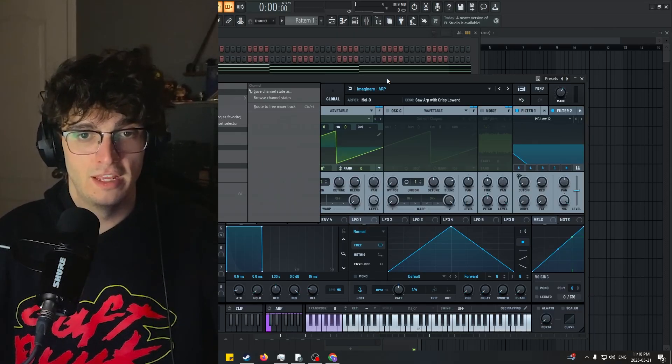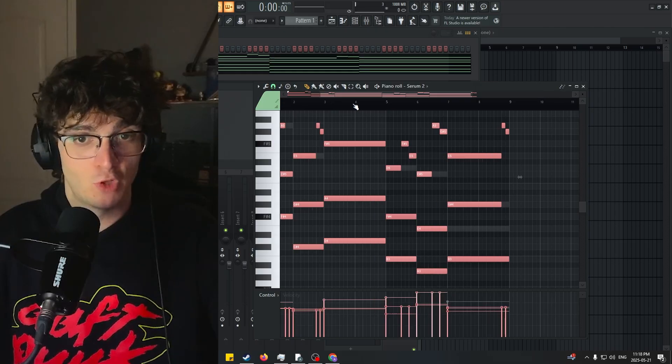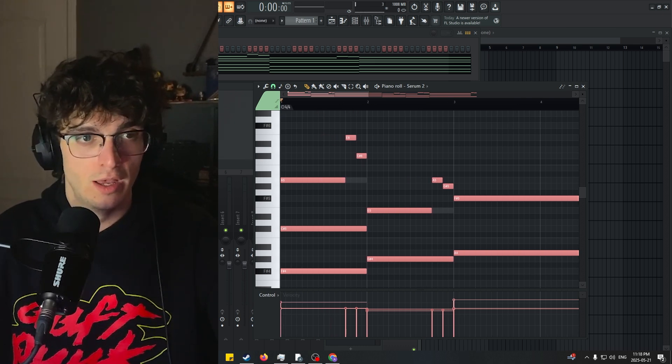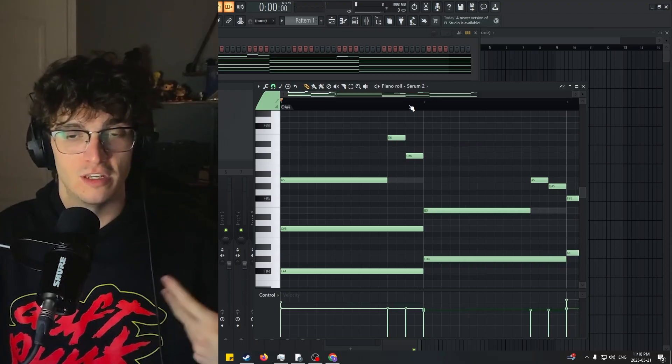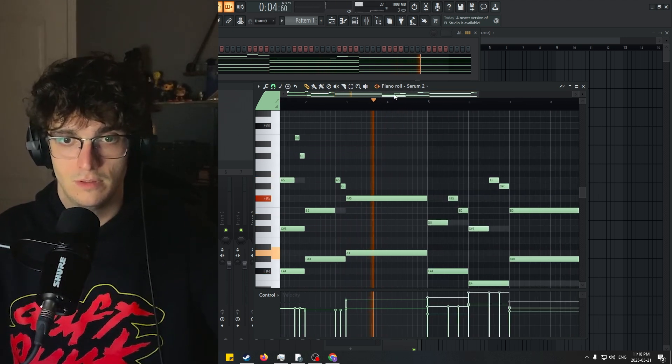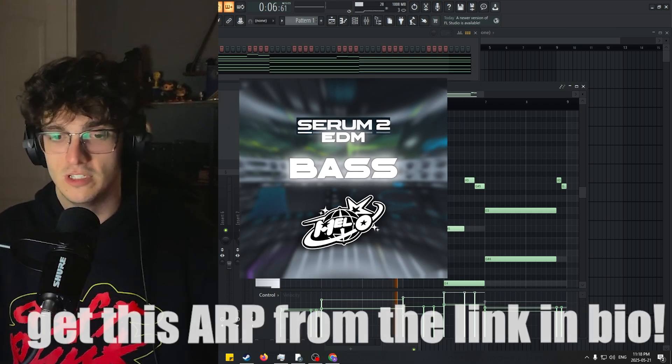Now another thing I did — I have another already made MIDI so that we're not wasting time. I copy and pasted those chords and added little transitional notes in between them, which will restart the loop of the ARP or the pattern of the ARP once a new MIDI note is introduced. Just really simple transitional notes.